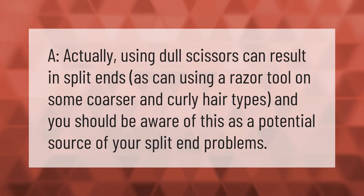Using dull scissors can result in split ends, as can using a razor tool on some coarser and curly hair types. You should be aware of this as a potential source of your split end problems.